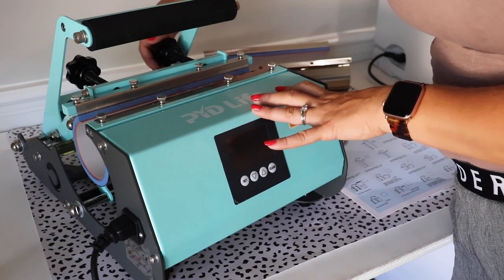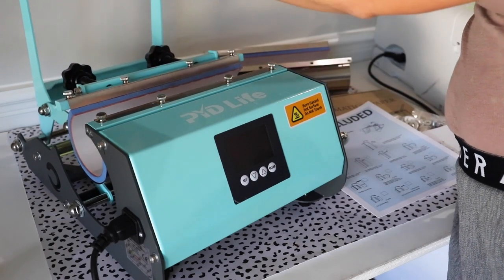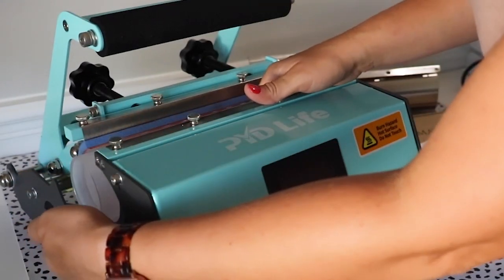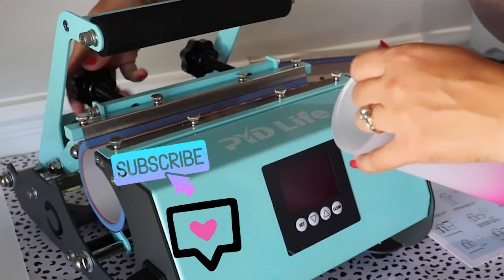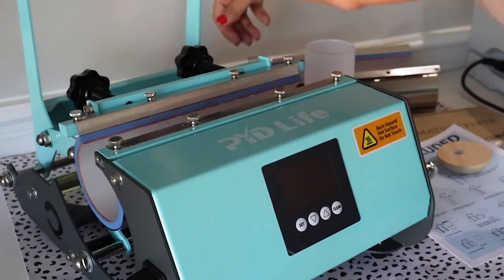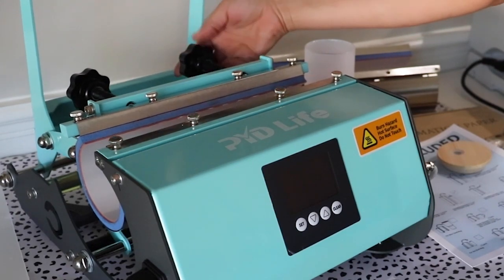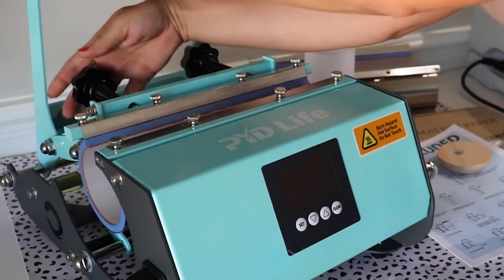These two knobs are what set your tension. I always like to put my cups in and test the pressure while the machine is off. As you can see, there's a lot of room — it needs to be way more snug than that. So what I need to do is tighten these knobs right here, and it'll push that sleeve further in and make the tension a bit tighter. Go back and forth to tighten so that everything fits the way it should.